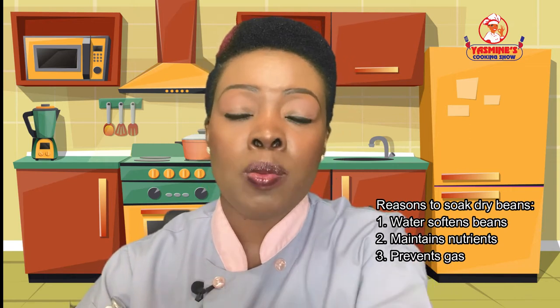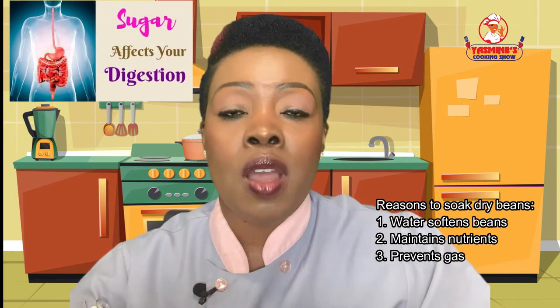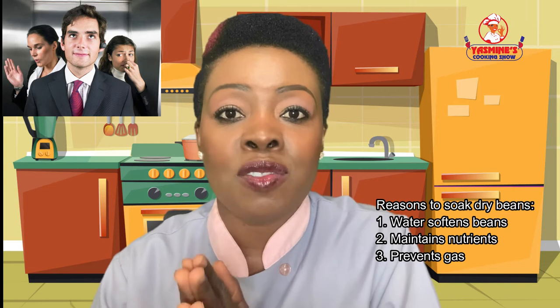Just like making a soufflé, red bean sauce is not a dish we can rush. Most dry beans need to be soaked for several reasons. Number one: water softens the beans, which means less cooking time — think about your electric bill. Number two: if we don't soak the beans, the longer the cooking time, the more nutrients we lose during the cooking process. Number three, which is probably the most important reason: pre-soaking beans helps remove the complex sugars found in beans that are hard for our stomach to digest — and those complex sugars are what cause gas after we've had, say, chili for lunch.